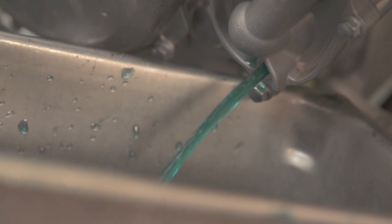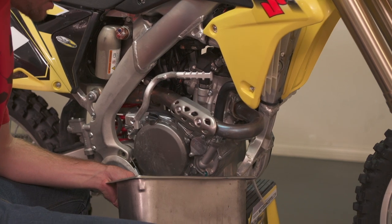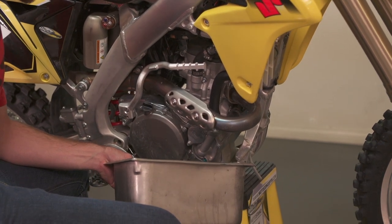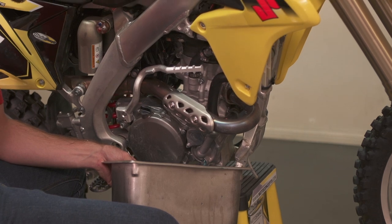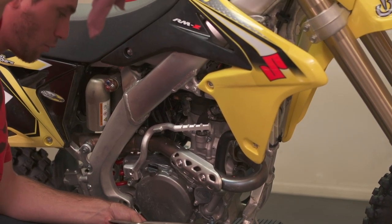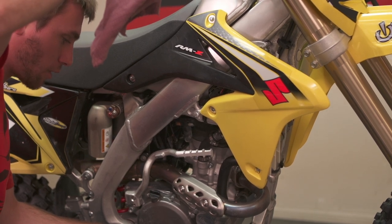Now, just to ensure that we've actually drained as much of the coolant out of the system as possible, we're going to hold this here and lean the bike over. It might be a good idea to have two people help you just so you don't end up under the bike, but if possible it's usually pretty easy to just grab the handlebar and lean it over on the stand a bit to get a little extra out of there.